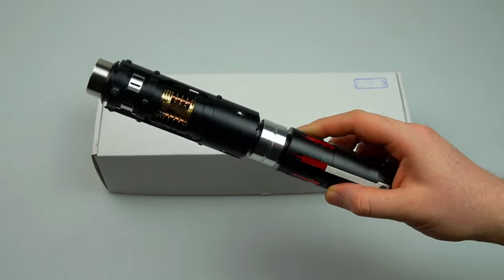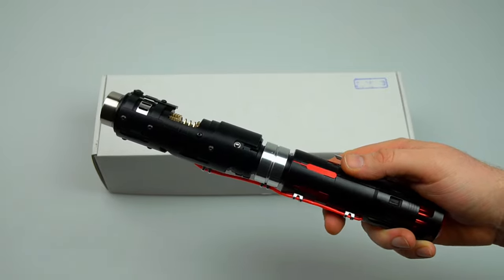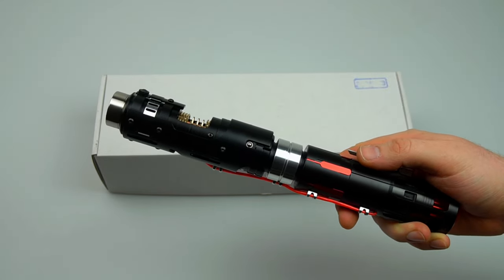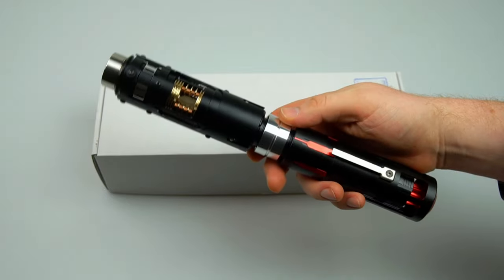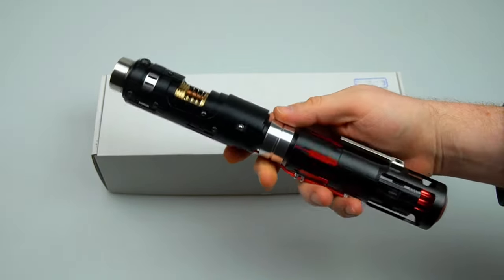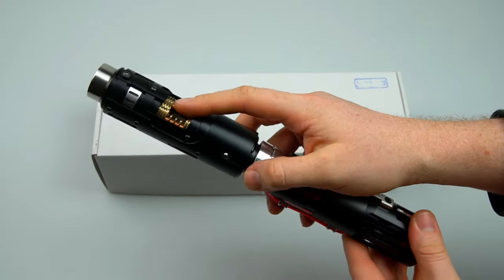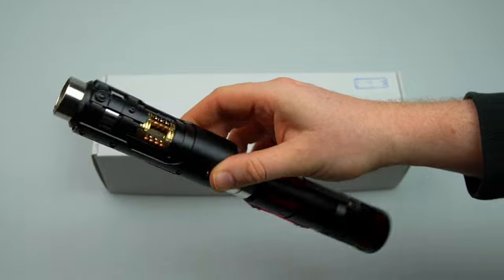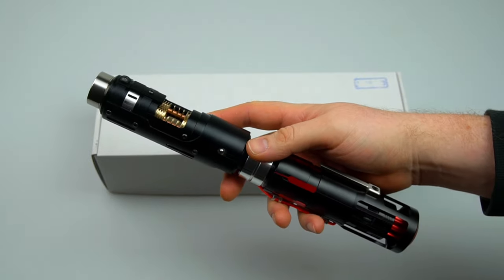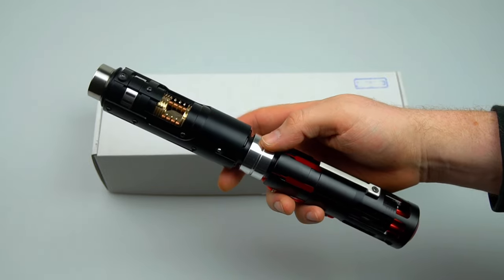This may well be Denis's first and last non-canon design project ever, and he wants to make it a special one with various improvements to the original. This hilt has been beautifully machined from AL6061 aluminium with a primarily matte anodized black surface finish. The built-in crystal chamber and blade plug have been machined from brass and copper, with the emitter and belt hook being machined from stainless steel.